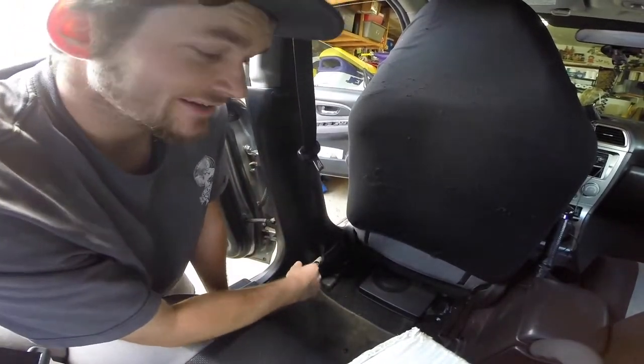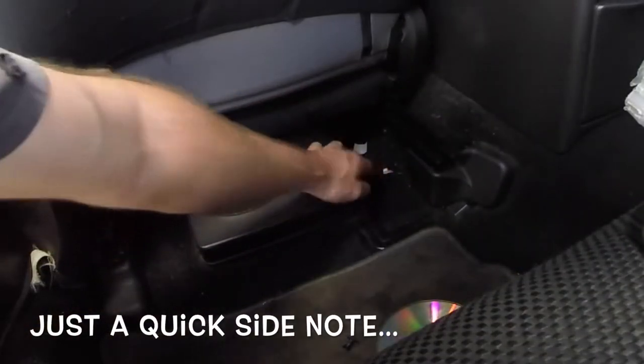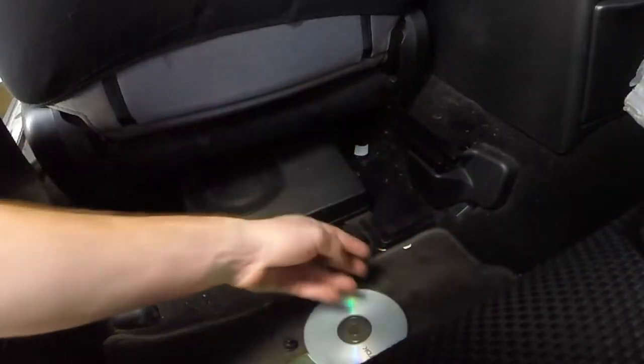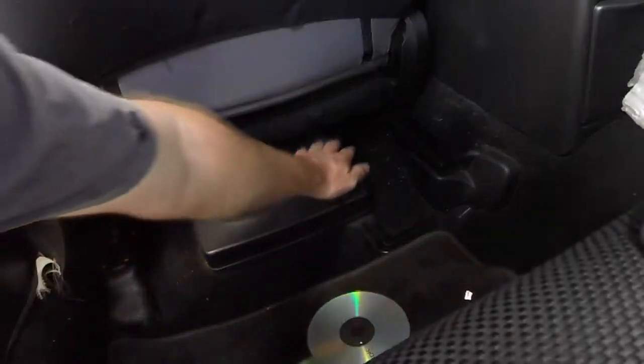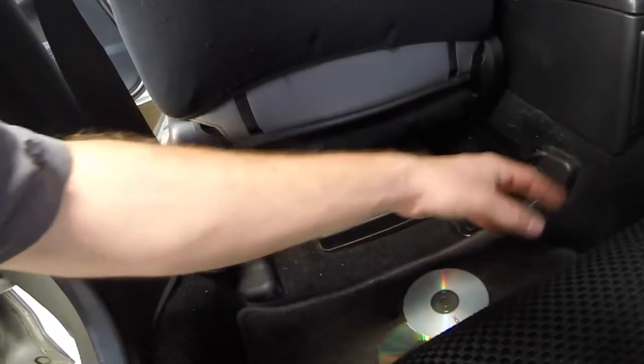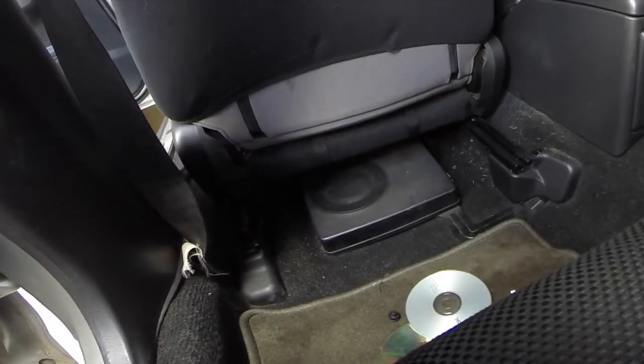I'm glad it wasn't so hard. These Subaru seats literally eat everything — you drop something and it's gone for good. Found a couple CDs, a little gift card thing, a rubber band. So yeah, it's always a mystery what you're gonna find under these seats. Let's pop everything back on and get this thing all squared away.